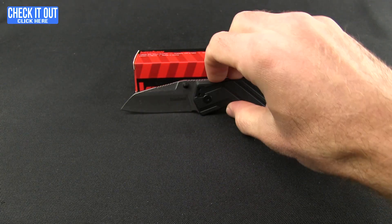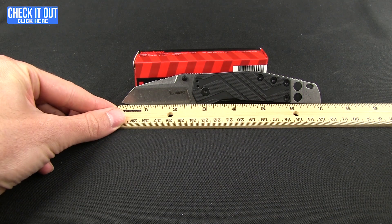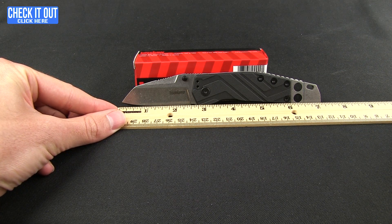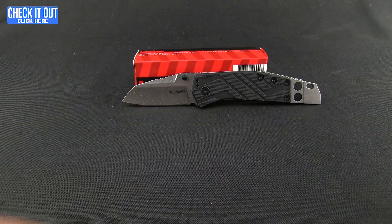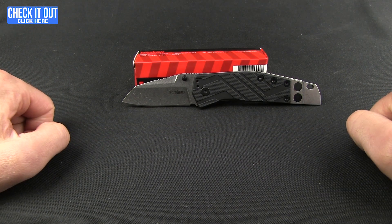You do feel the weight with the stainless steel elements. This one comes in at 5.18 ounces. The overall length from tip to tip is seven and a quarter inches, and blade length is two and a half inches.